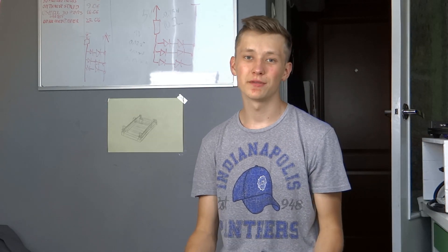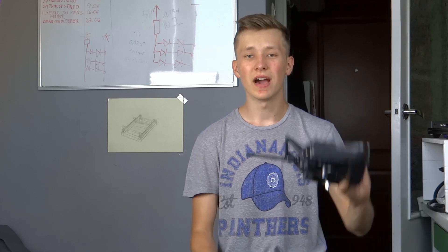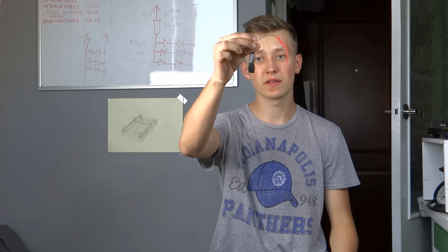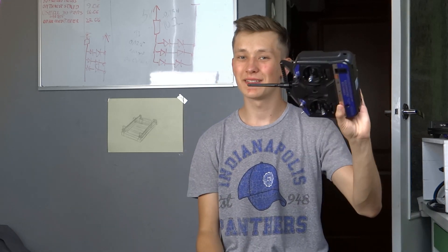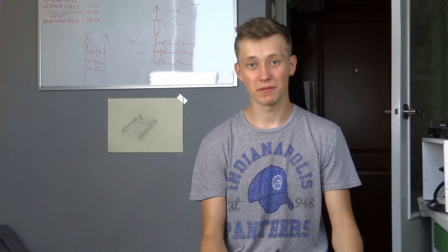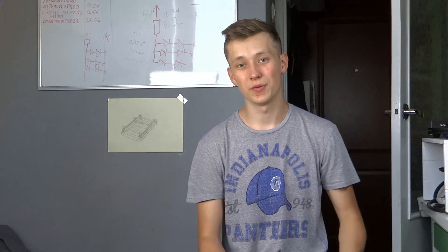RC controllers are big and ugly but that's the easiest way to create wireless projects like robots, cars, planes, drones, whatever. I will use this Flysky 6-channel transmitter together with this receiver that was in the box. That's one of the ugliest transmitters on the market but it is cheap, and if it is cheap I can live with that. I will put a link to it in the description, so if you like ugly transmitters that's something for you.